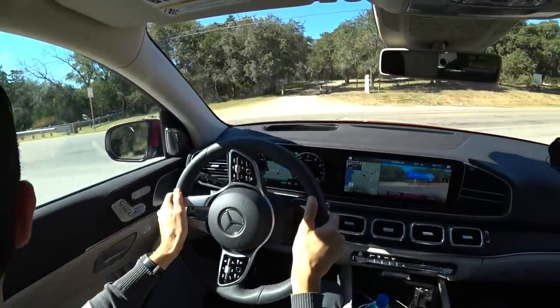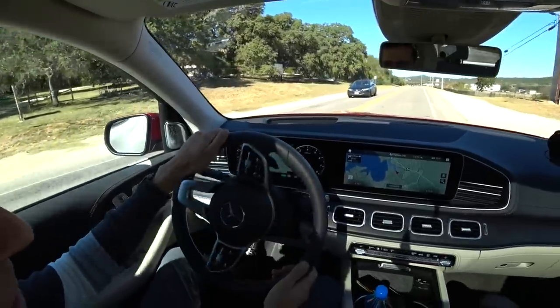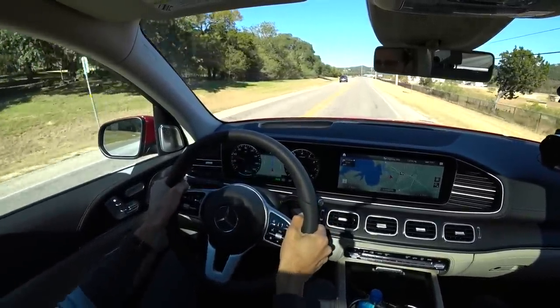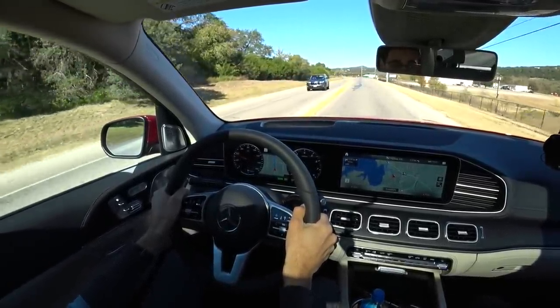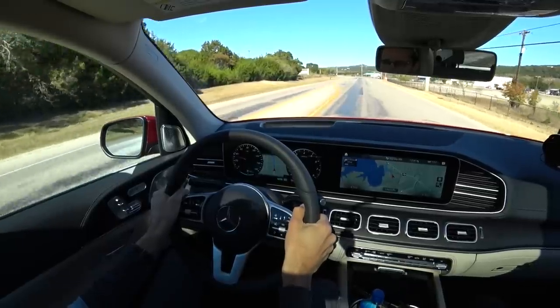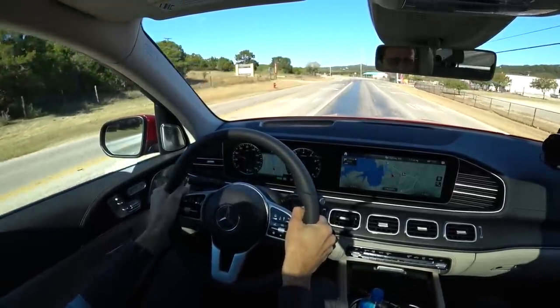Stop sign. There's really a lot of fun to drive the car, although it's big and heavy. We had this curve function in the S-Class Coupé a couple of years back, but it hasn't been implemented in that way in an SUV before. So what do you think?